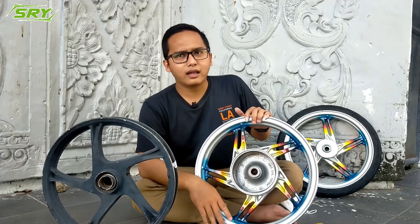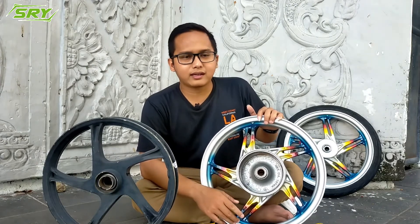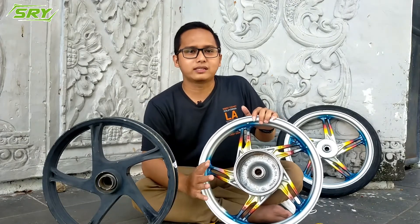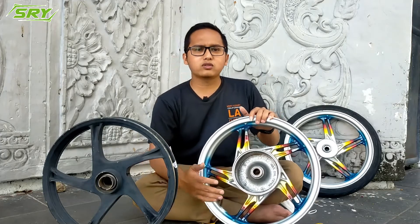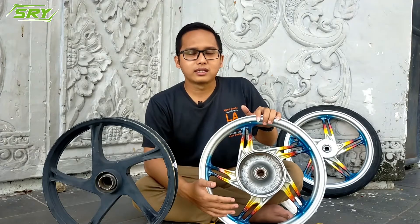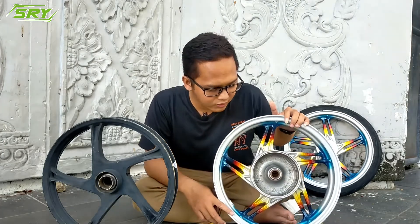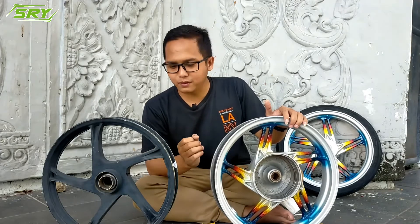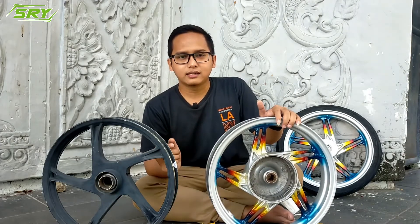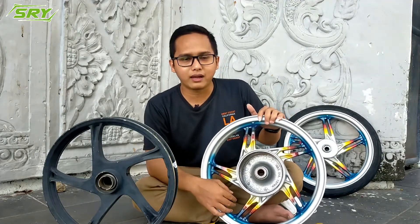Especially for baby look fans, because many commented on my previous video asking about the difference between baby look velg made in Indonesia vs. made in China. In my opinion, there's no difference — both are original and both are removed from actual motorcycles from dealers, so quality is the same. The only difference is the writing. So the first check is thickness — the sound when tapped is different. The second is the brand writing.